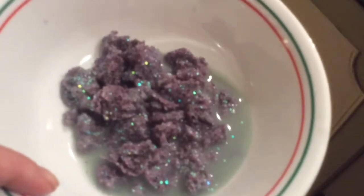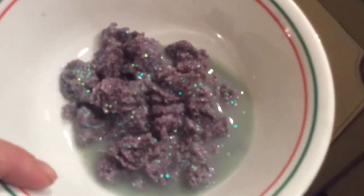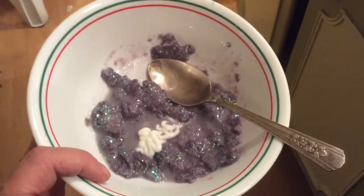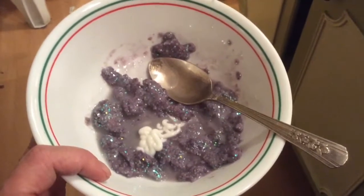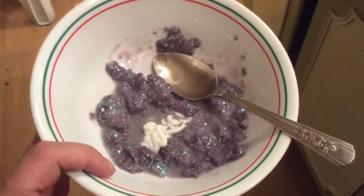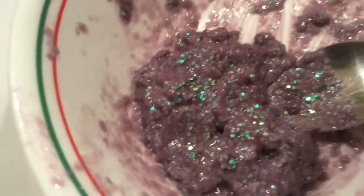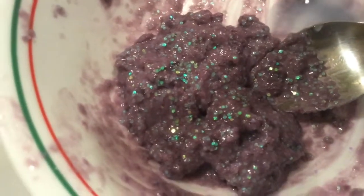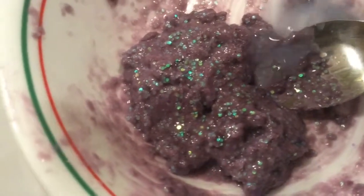I put lemon juice in it and then hot water. I'm going to put it in the microwave and see if we can get this back into slime. I'm only supposed to put it in for 15 seconds at a time. I am putting lotion in it. I did pour out most of the water because I don't want it to be completely liquidy. I've melted it several times and crushed the little granules down as much as I can. Then I'm going to add activator and dish soap to it.